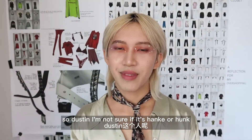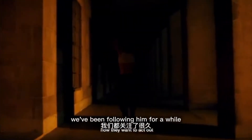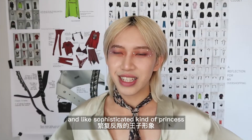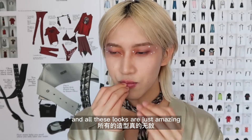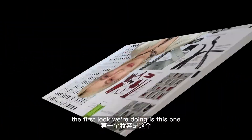So Dustin — I'm not sure if it's Hank or Hunk — but he is an influencer I found on Instagram. We've been following him for a while and he is kind of like my favorite influencer right now because he has this very grunge punk and sophisticated, like a punk prince, kind of vibe. He does this series called 'Seven Days Seven Looks' on his Instagram a lot, and all these looks are just amazing. He also does a lot of makeup looks, and we thought it would be nice to take inspiration from him and do a YouTube video about it.